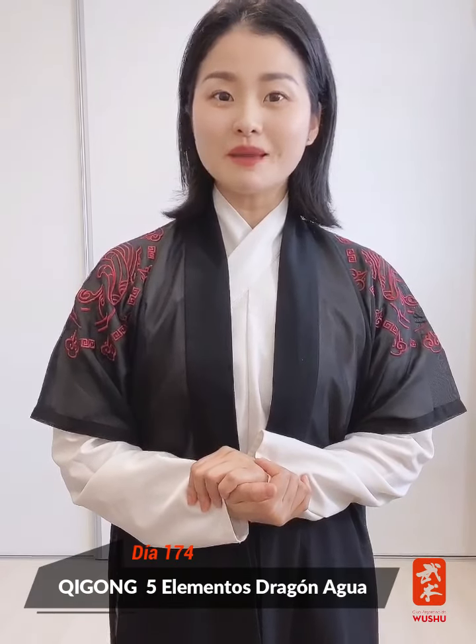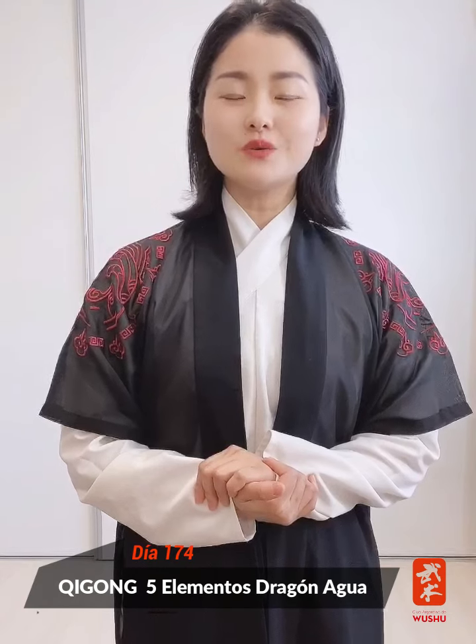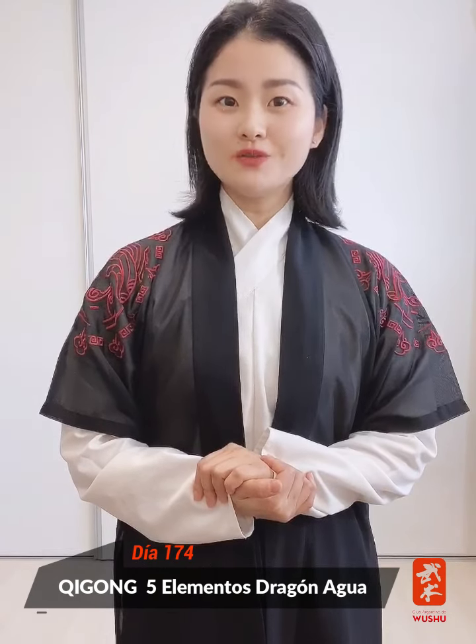Hello everyone, how are you? I am the Maestra Chemin. Today we are going to know the Qigong of 5 elements — Wuxing Qigong — its beginning, and the dragon movement that corresponds to the water element.